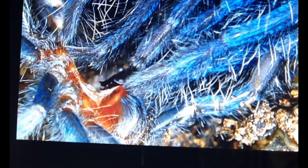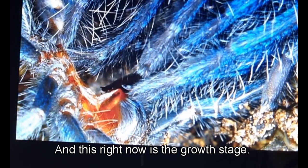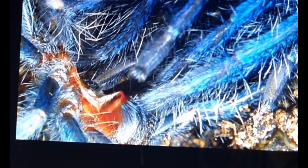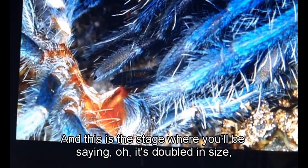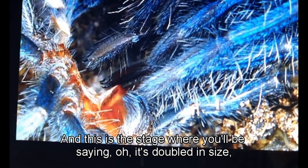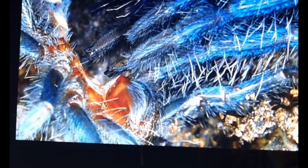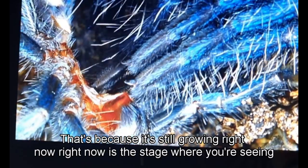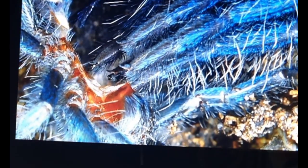Immediately flexing, immediately stretching — and right now is the growth stage. This spider is growing right now. This is the stage where you'll say it's doubled in size after molting, because that expansion of size is happening right now.